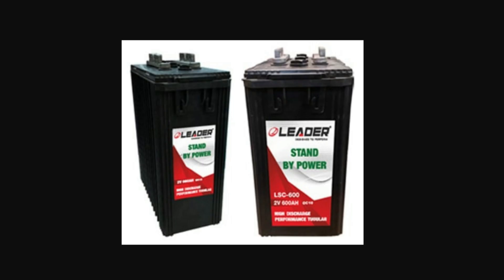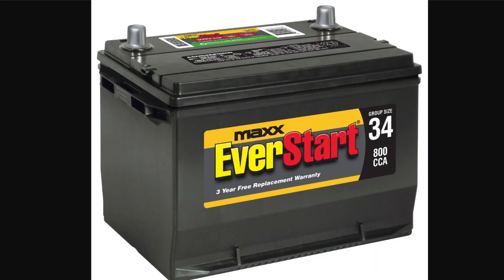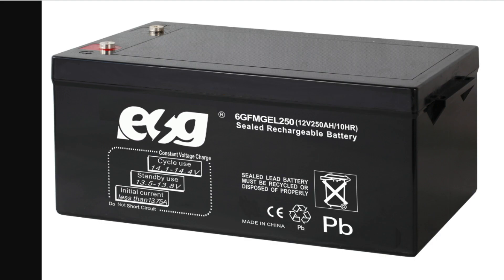Lead acid batteries come in several different varieties, and even within those variety types there will be notable differences we'll be discussing. For an overall simplification, there are basically two main types of lead acid batteries: the standard starting battery and the deep cycle. For off-grid usage we will only be discussing the latter. Deep cycle batteries can come in a multitude of sizes and voltages, from the most popular 12-volt deep cycle to the not-so-often-heard-of 2-volt single cell varieties.